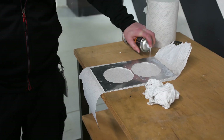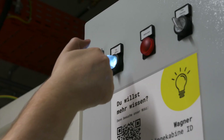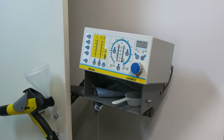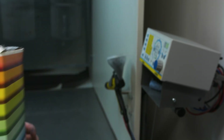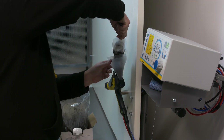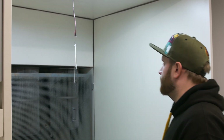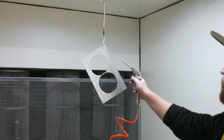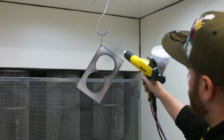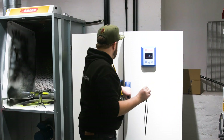First up, we need to prepare the work pieces by cleaning them with some alcohol. Let's load up some Tiger Dark Blue Grey powder coating. Before we apply the color, we're going to clean the surfaces once again, and then we start coating. After applying the color, we're now baking it in the oven for 15 minutes.